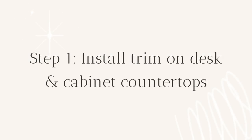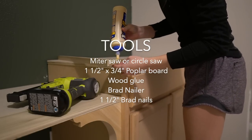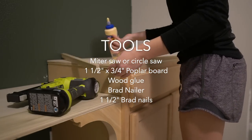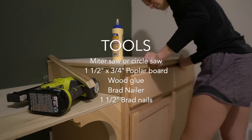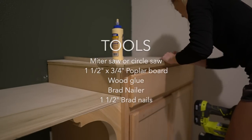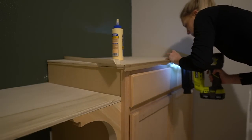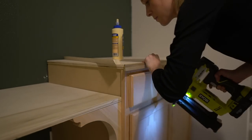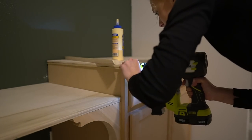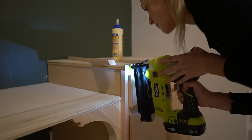Step one: install trim on desk and cabinet countertops. To trim out the three-quarter inch plywood countertop and desktop, I used one and a half inch by three-quarter inch poplar boards. I cut the boards down to one inch by three-quarter inch so my trim wasn't as thick. For the cabinet countertop trim, I cut the corners at 45 degrees, then attached the trim using wood glue and one and a half inch brad nails.